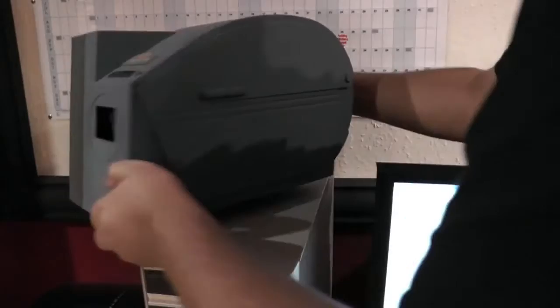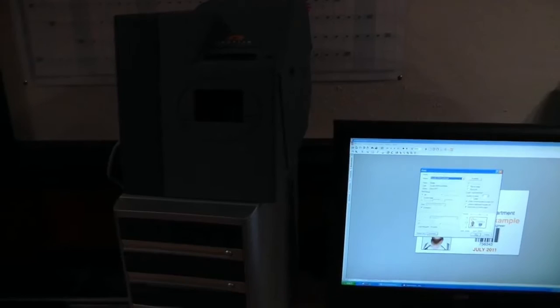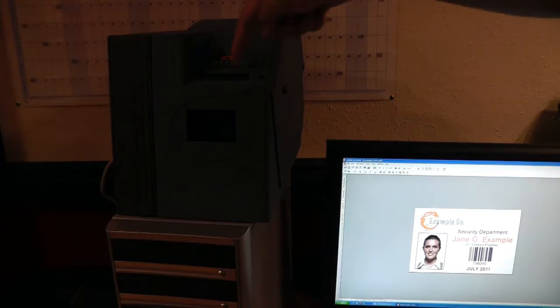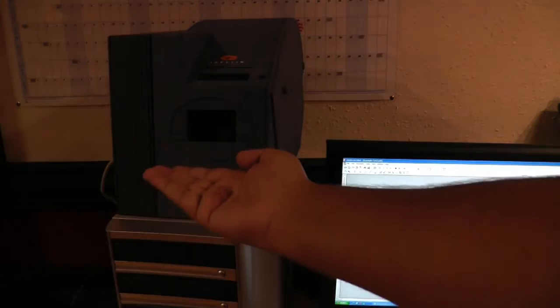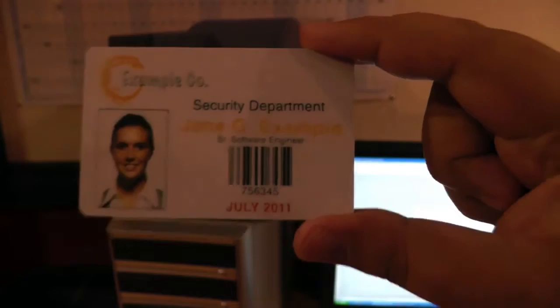Now I'm going to turn it round — this is where the card will come out when it's finished printing. I'll click OK and it should send the image to the printer. On the printer itself it says 'Print in yellow', now 'Print in magenta', now 'Print in cyan', now 'Print in varnish'. I'll catch the card when it comes out — there we go, it's printed the card.